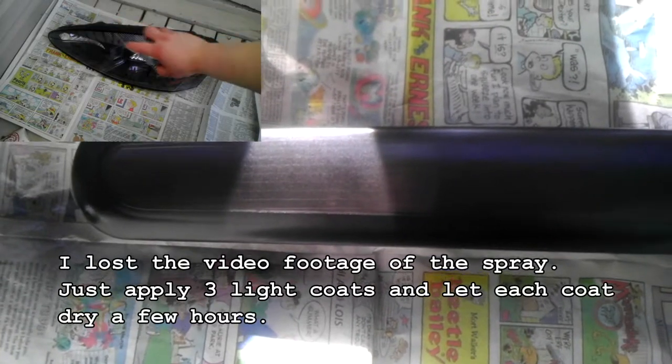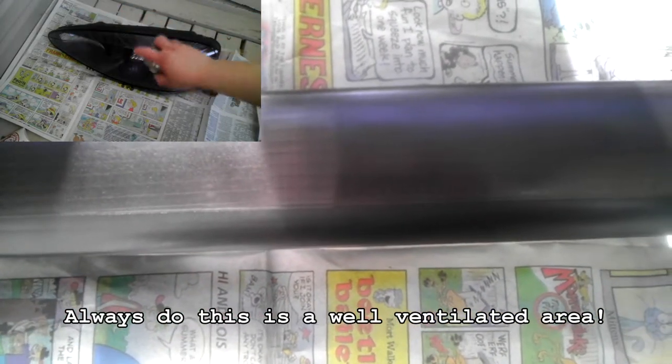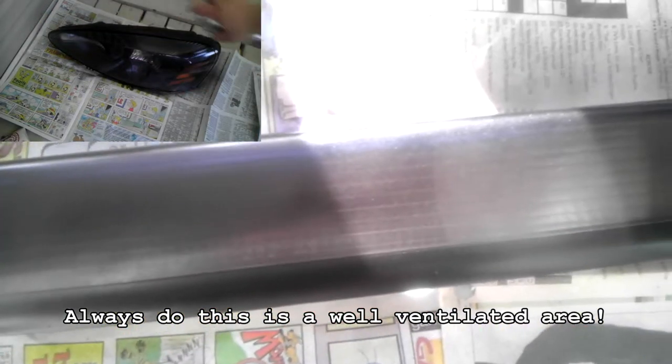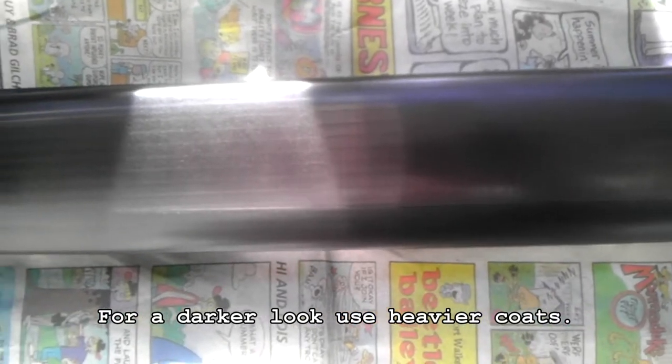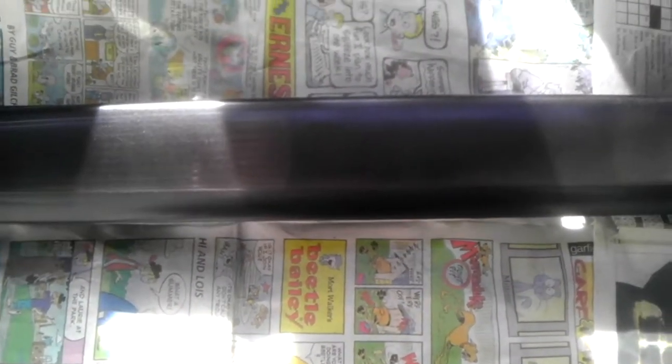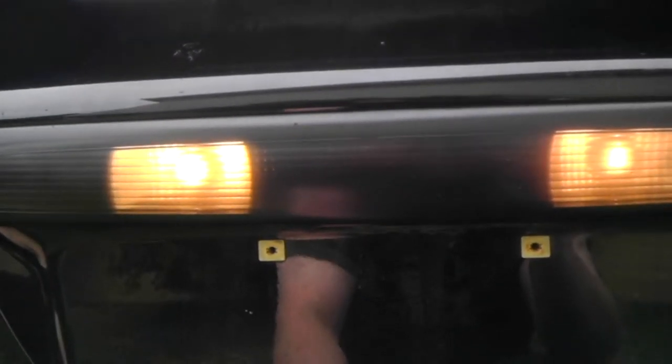Here's the finished product on the backup lens — as you can see it's now nicely smoked. I decided to smoke it rather than completely darken it. I really like the look of the semi-dark lenses rather than the fully blacked-out look. If you wanted to completely black it out you'd use more vigorous coats each time. I'm going to go ahead and get this reinstalled. Here's a daytime view — as you can see these still shine through just fine in the daytime, so people backing up would still be able to tell I'm in reverse. Both of the license plate lights are working too. I'll show you a nighttime shot so you can see just how good this looks.